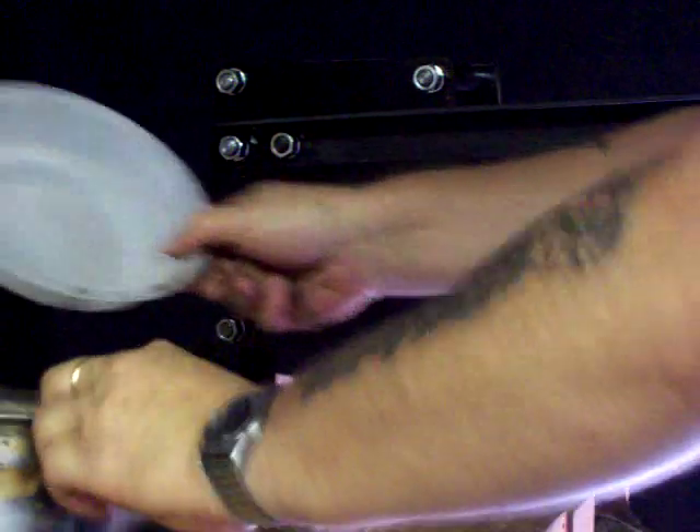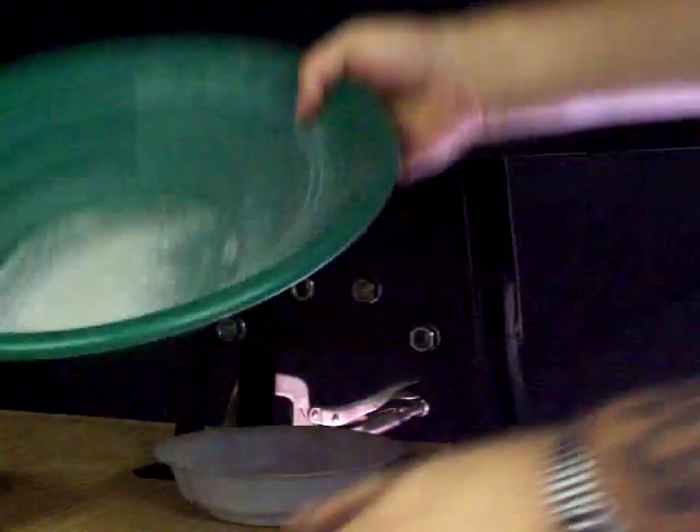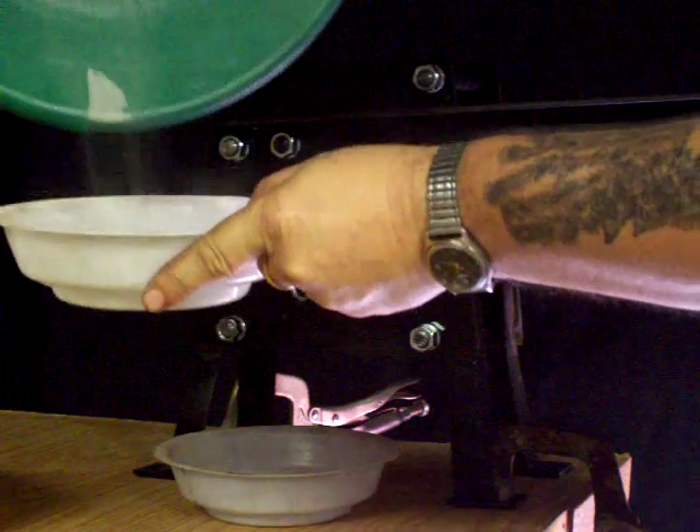That should be good enough, and we'll screen that down. Most of it went through, and that's how fine it gets — like sand. Thank you for watching.